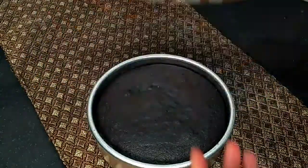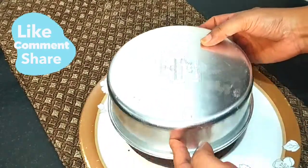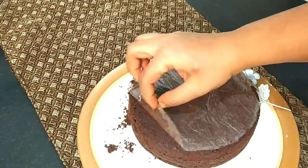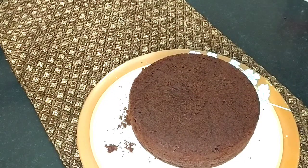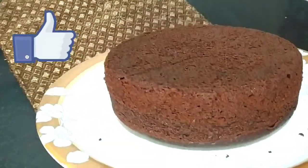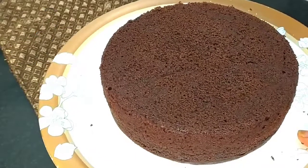It looks like this is not even a cake — look, it is a very good cake! Now we will remove it from the mold on the sides. If you had put butter paper on top, it will come out easily. Handle it with gentle hands. Don't remove it while it is still warm because it is very soft and could break. Leave it to cool properly. We have made this cake very well — enjoy!